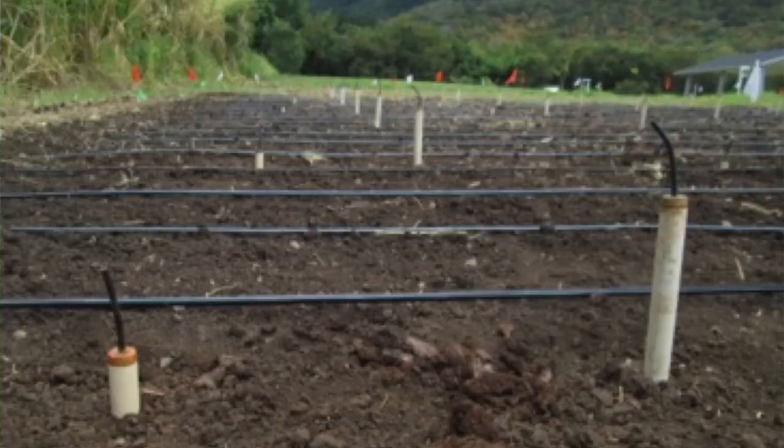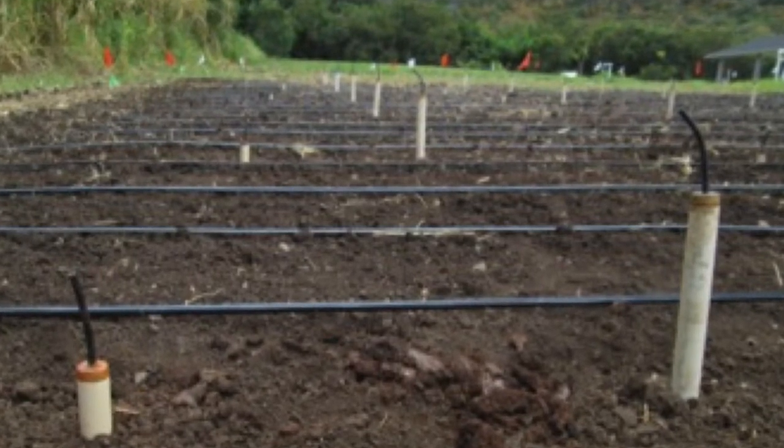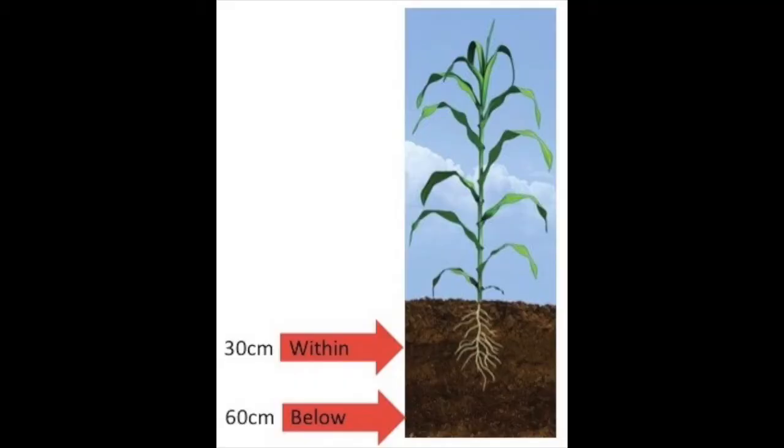We have one of these lysimeters at both 30 centimeters and 60 centimeters below the ground. So we're looking at what's within the root zone of the corn and what is getting below that and could potentially be going to groundwater.